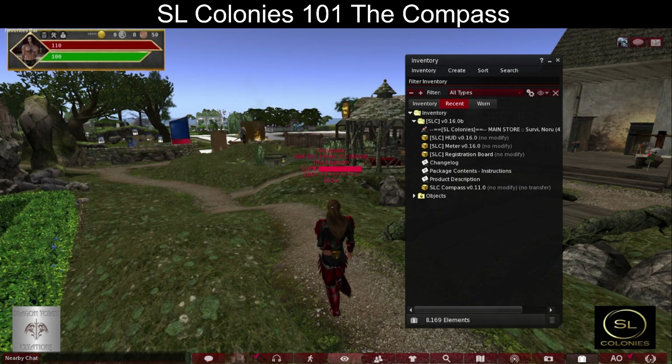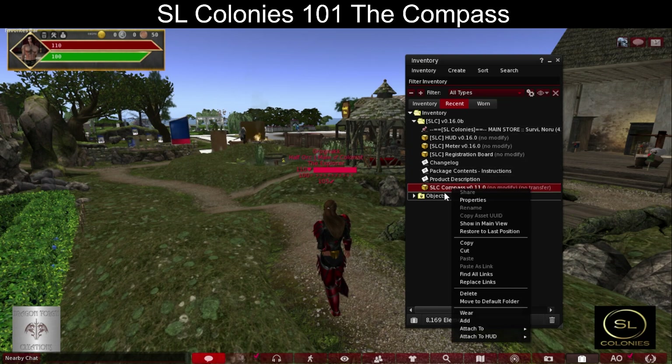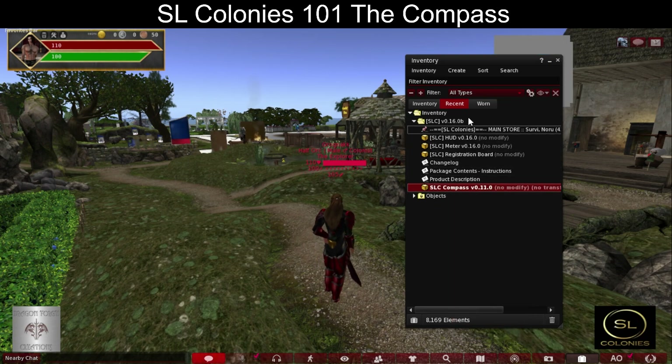Welcome back to SL Colonies 101 - the Compass. If you've watched our previous tutorials, in this one we will be going over the SLC Compass. It comes in your box with your meter HUD. Add your compass.